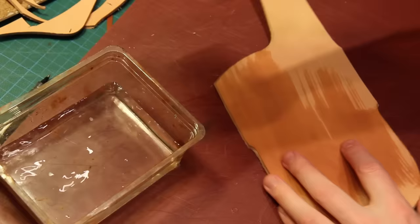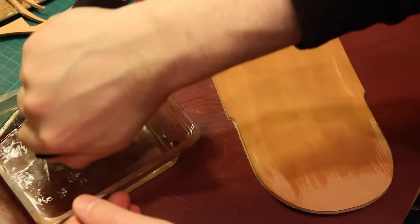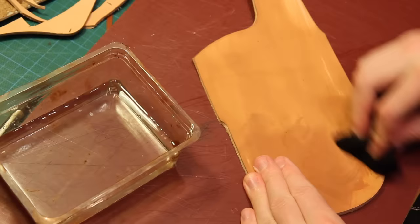The next thing that I want to do is stamp my leather and mark my guidelines. Before I can do any stamping I need to case the leather, and that's just a case of basically getting some moisture into the leather. So it's dampened down with a sponge and then we allow the moisture to soak in.